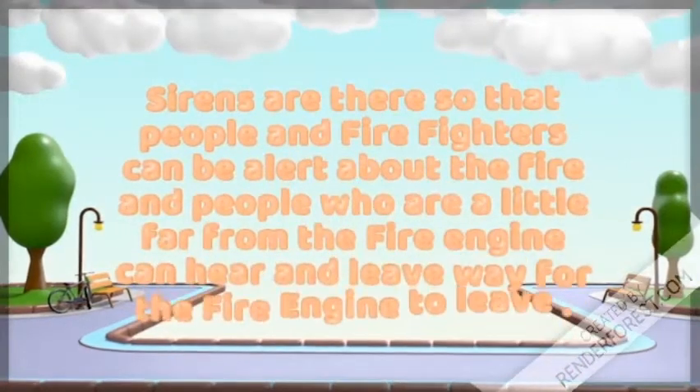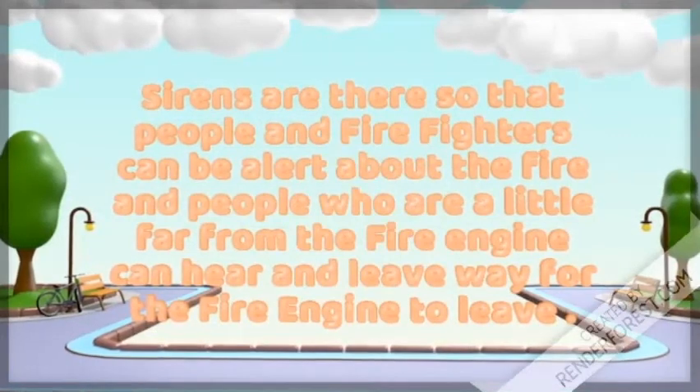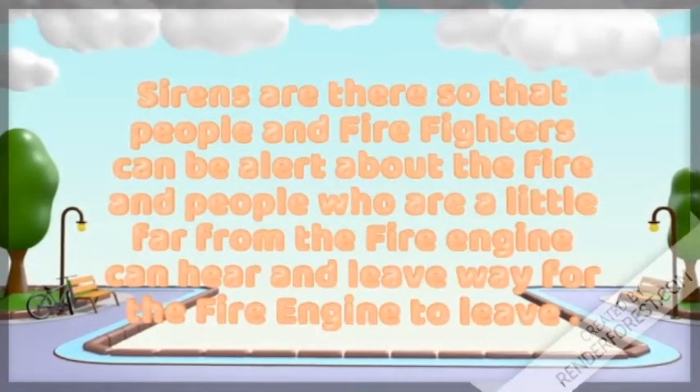Sirens are there so that people and firefighters can be alert about the fire, and people who are really far from the fire engine can hear and make way for the fire engine to pass.